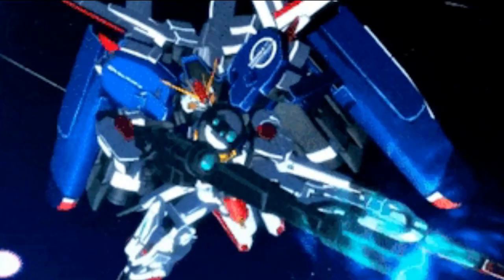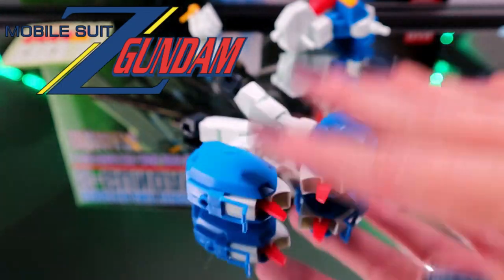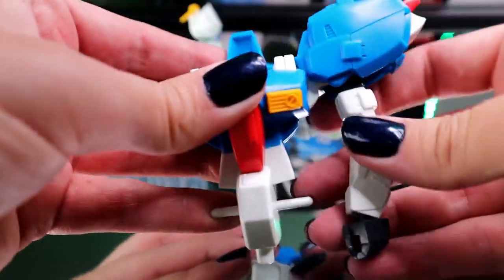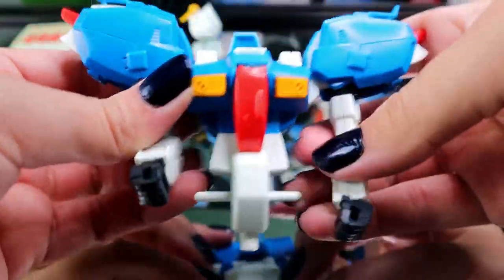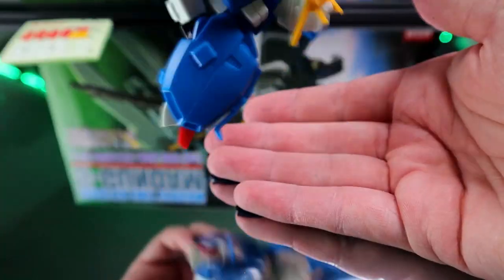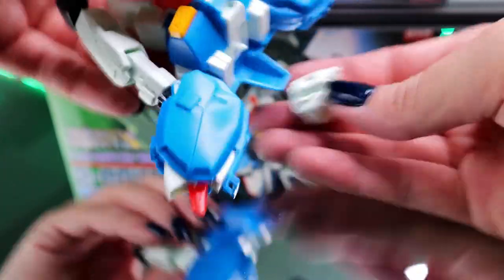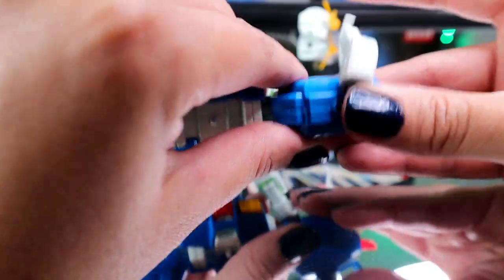Gundam Sentinel is by far my favorite side storyline in all of Gundam. Set between the final stages of Zeta Gundam and the early stages of Double Zeta Gundam in the Universal Century timeline, it shows the Earth Federation's efforts to stop an insurrection of elite Federation officers. It never saw animation outside of a few SD video games and random cameos, but rather it was serialized in model graphics magazines between 1987 and 1988. This S-Gundam, or Superior Gundam, model kit was produced in 1988 as well.